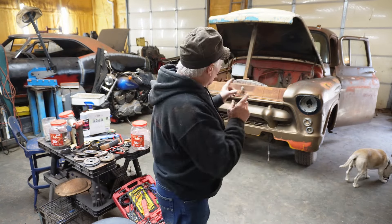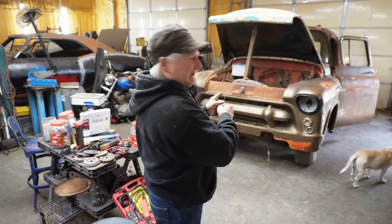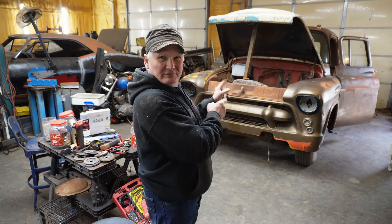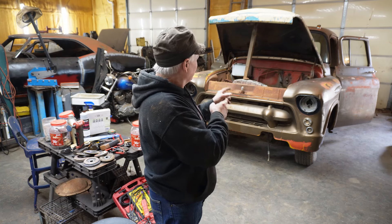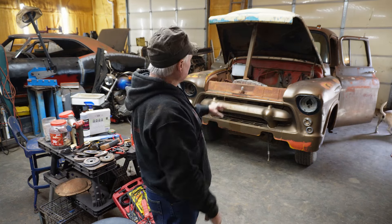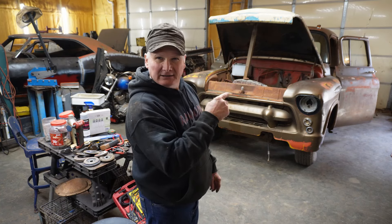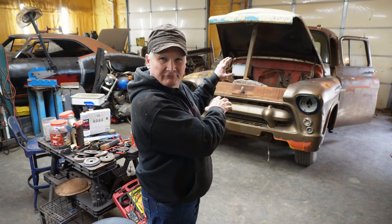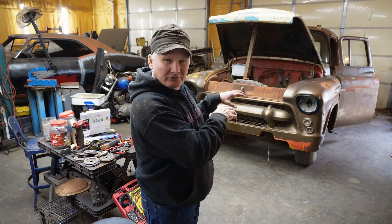Plans change! What we're going to do today is I'm going to go ahead and get the fenders off of this Viking — this 1957 ton and a half. It was our old wheat truck. I'm going to get the fenders off of it and put the half-ton fenders on it. I'll insert a clip here that shows the half-ton hood on this truck.